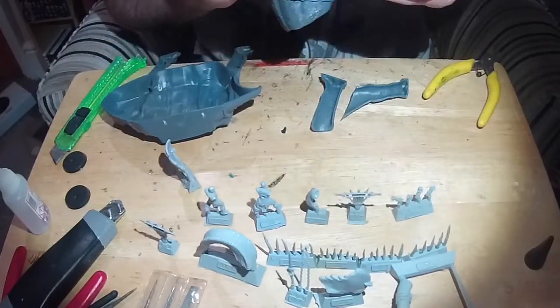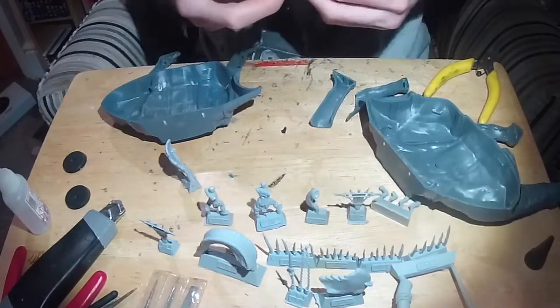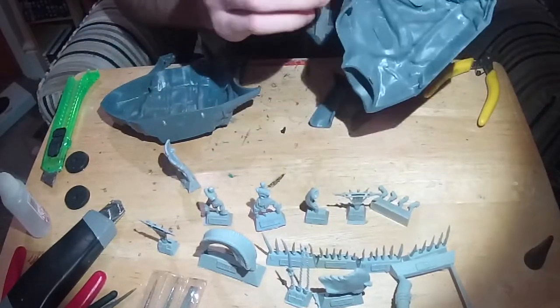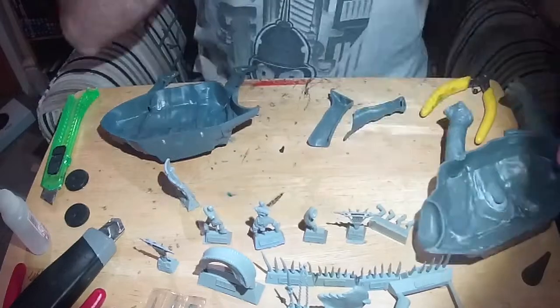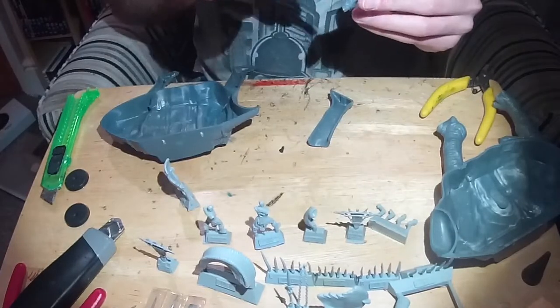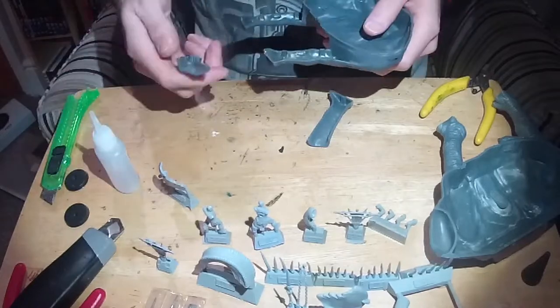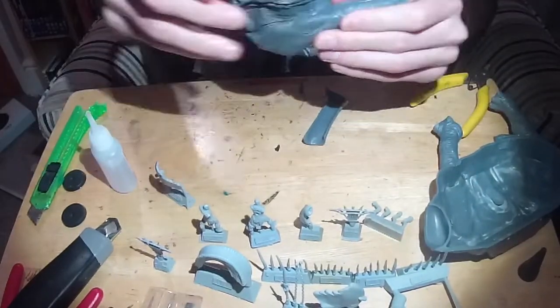Mistake number one: although I was aware of the camera running out of memory, I really needed to leave way more time for each part to stick together. If you press them together good and properly using plastic glue, it'll fill the gaps I ended up filling with green stuff later. So take your time and really press those joins together when you're gluing them — saves a lot of time later.